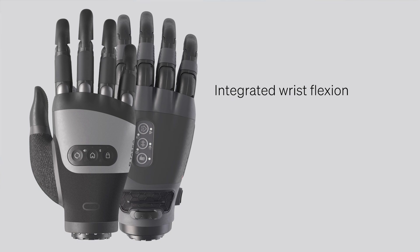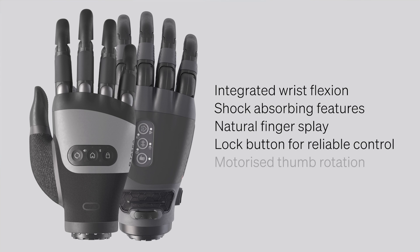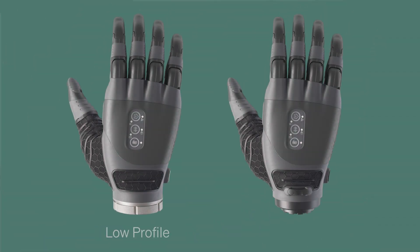Both the Tasker CX and Hand Gen2 have integrated wrist flexion, shock absorbing features like the knuckle block, natural finger splay, a lock button for reliable control, and motorized thumb rotation — all of which mimic a hand's natural movements. Regardless of size or model, all hands are available in either the low profile wrist or quick disconnect wrist options.